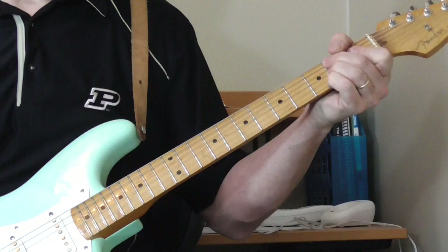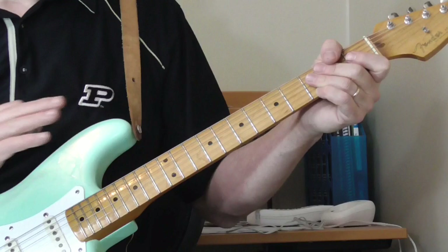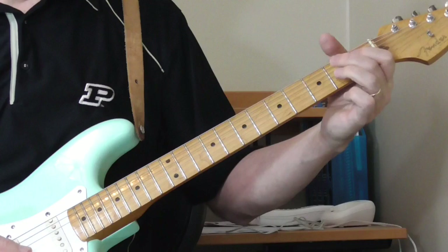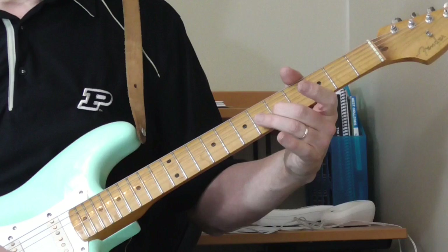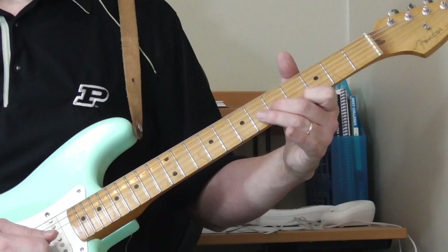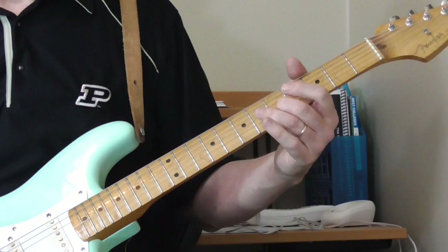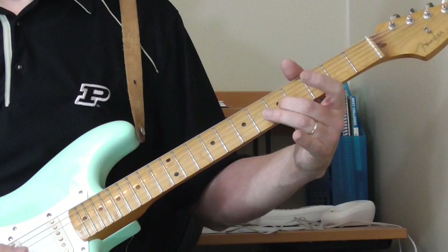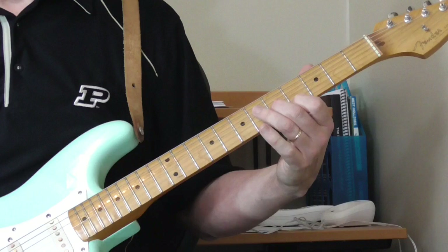Then he goes into the solo — a couple solos coming up. After he ends that next verse, he kind of jumps ahead of the beat and starts the first part of the solo. He's just playing that lick on the fifth fret of the second string with the first string open, and he slides from the fourth fret every now and then. Then he puts the first finger down on the fourth fret of the first string and makes a double stop — this is an E.